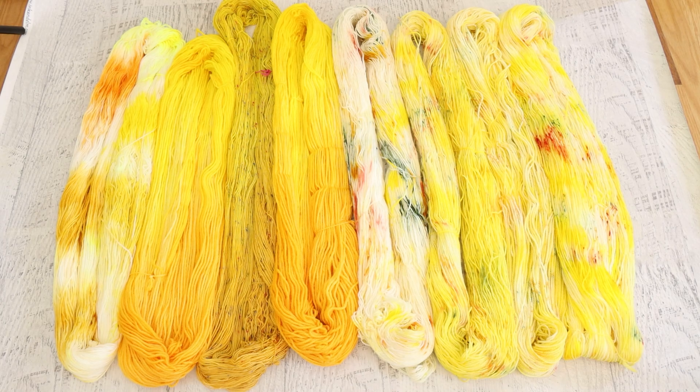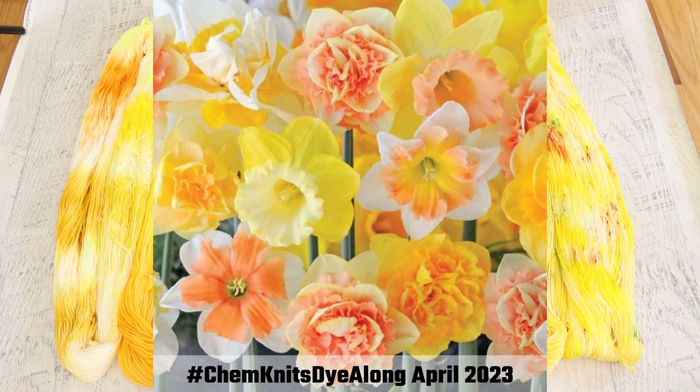Hi everyone! I am Rebecca from ChemKnits, and here is all the yarn I dyed inspired by daffodils during the April 2023 ChemKnits Dyealong livestream.